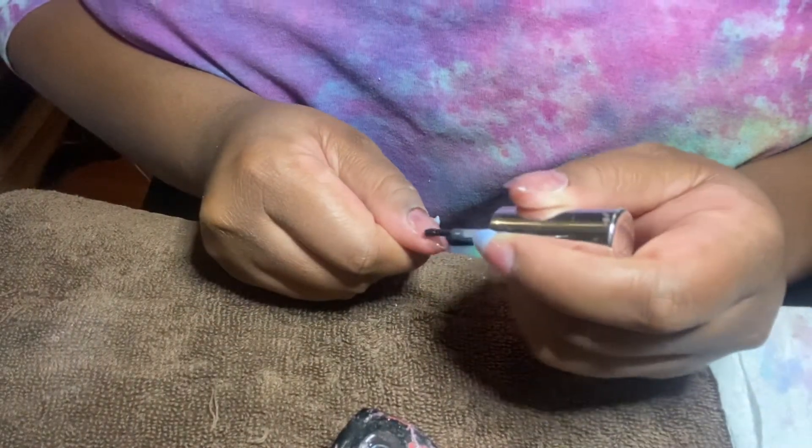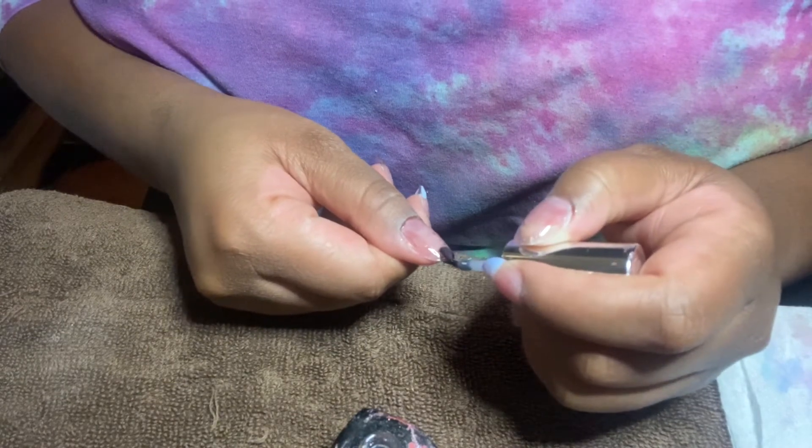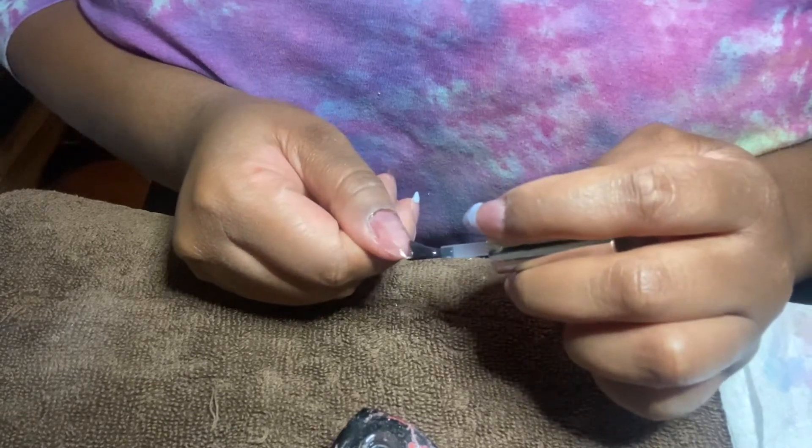As I said before in my previous nail video, we do not want to fully cure the top coat because we want the chrome powder to stick, so we're just going to cure for around 10 seconds.